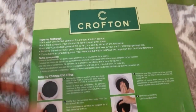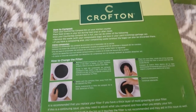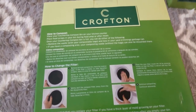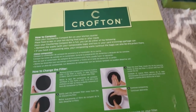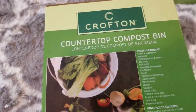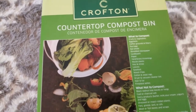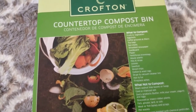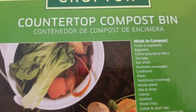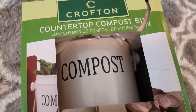On the back it just tells you how to use it — this is for countertop use. I decided I was going to put my scraps in here and store it in the deep freezer until I can take it outside. If you don't have a composter container, you can just put scraps in a Ziploc bag and put it in your deep freezer. What I found is that putting your food scraps in the deep freezer starts to break them down faster for your compost. Things you can compost include fruits, vegetables, eggshells, coffee grounds, and tea bags.